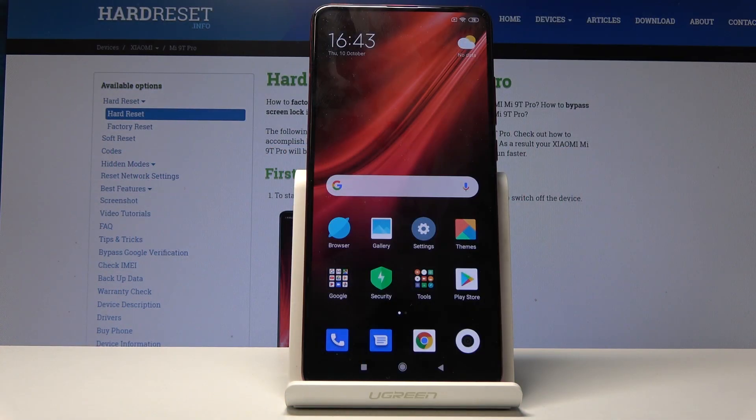Welcome. I'm using the Xiaomi Mi 9T Pro and today I will show you how to enable the power saving mode on the device.